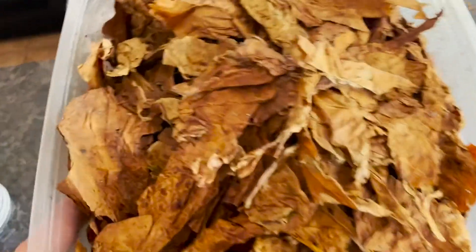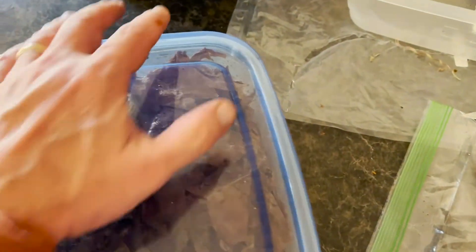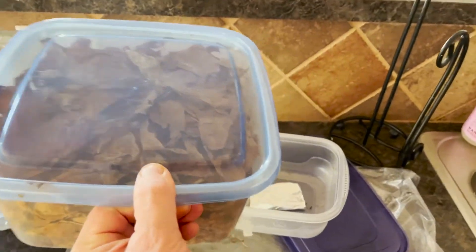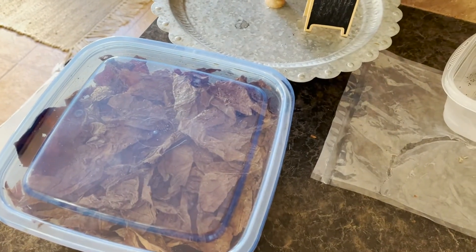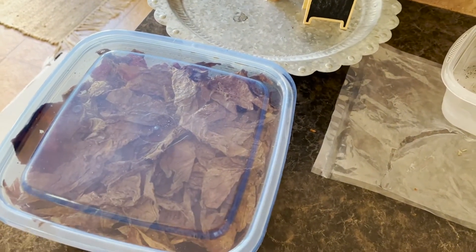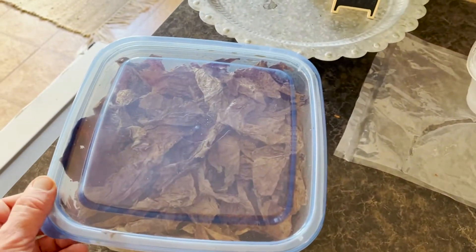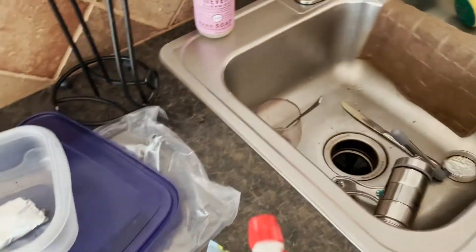We're going to put this in a Tupperware container and let it sit out of direct sunlight, probably in my office, for maybe a week or two. I will take it out every two or three days and just give it a stir — give it a toss — so that the casing can get on everything and make sure it's evenly distributed. We'll go over infusion here in a minute.